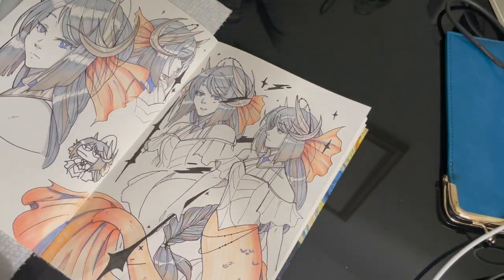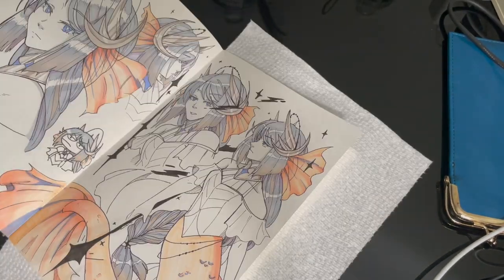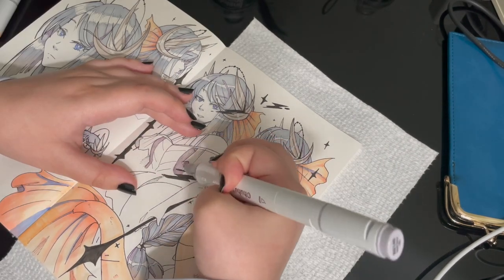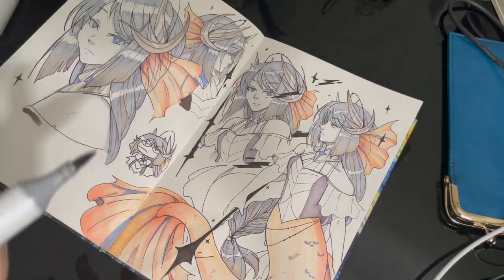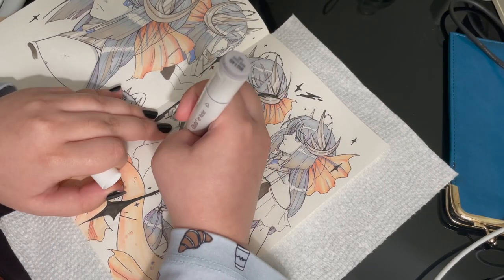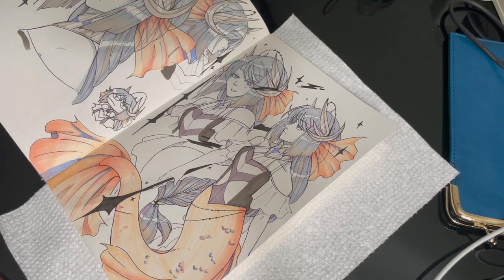Probably to do a sun-themed counterpart to this spread and character design, or I might just look at the prompt list again. Either way, that's going to do it for this video. If you liked this video and want more art-related content from me, make sure to like, share, and subscribe. I can also be found elsewhere on the internet, so check out the links in the description. Thanks for watching, and enjoy the rest of this time-lapse.